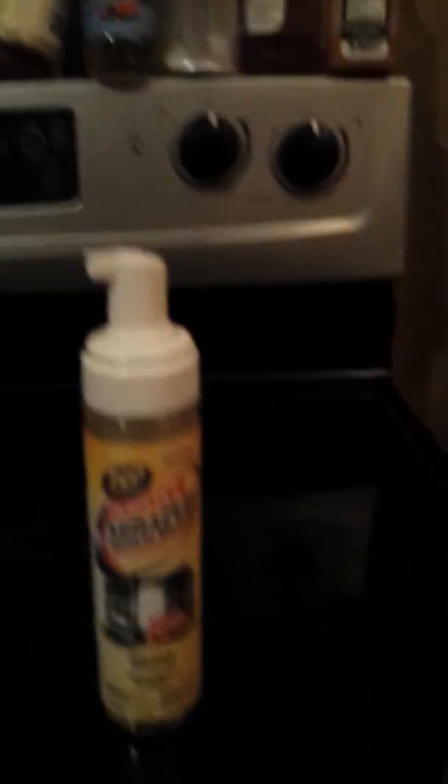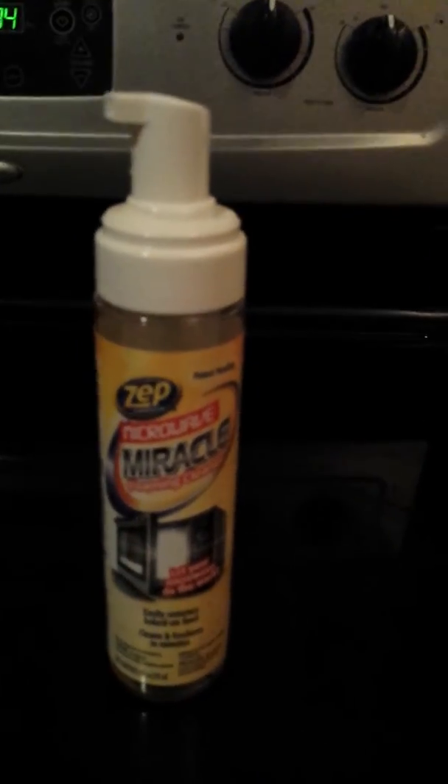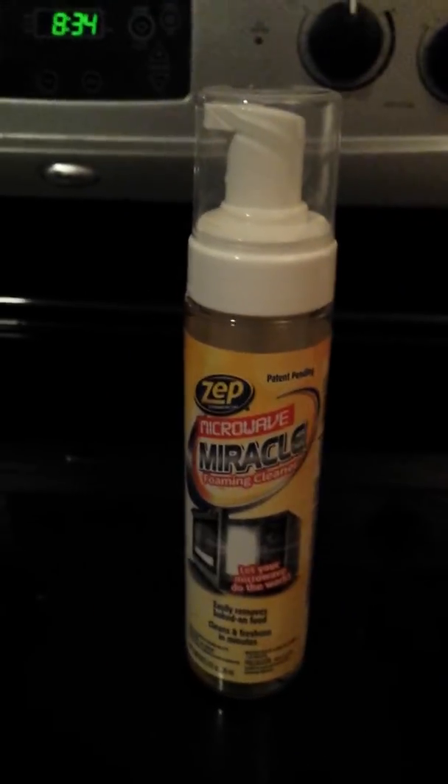I would definitely purchase Zep Microwave Miracle Foaming Cleaner again. This is a must-have with a family using a microwave. Thank you.